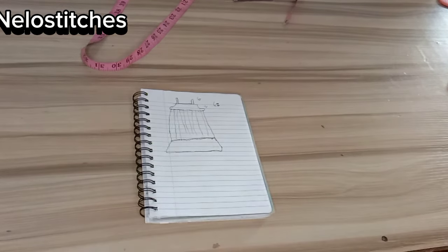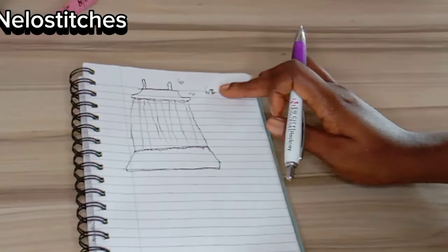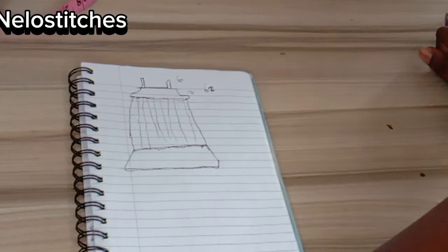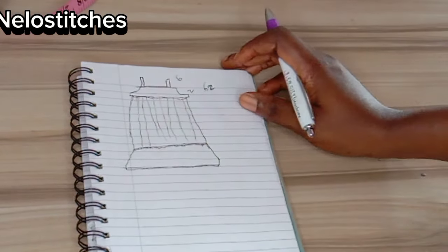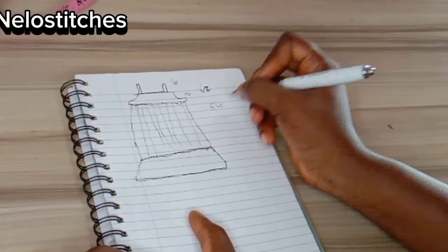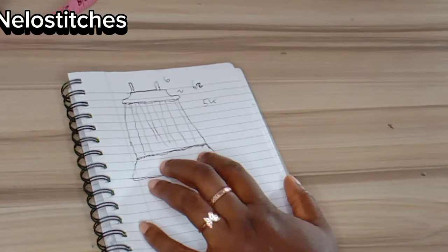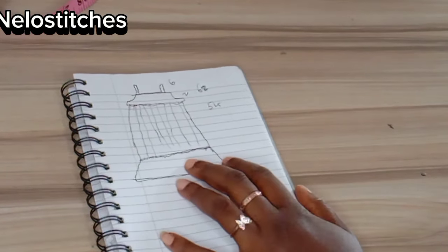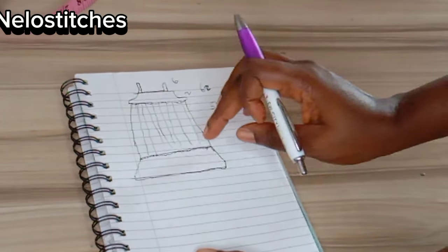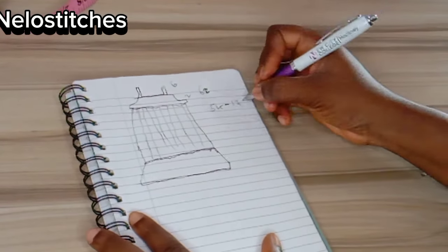The length I am working with is 62 inches. So six inches for the strap plus two inches for the band is eight inches. 62 minus eight gives me 54. The ruffle at the down part I want to be 17 inches — you can use 10 or anything you like — so I want mine to be 17. So 54 minus 17 gives me 37.